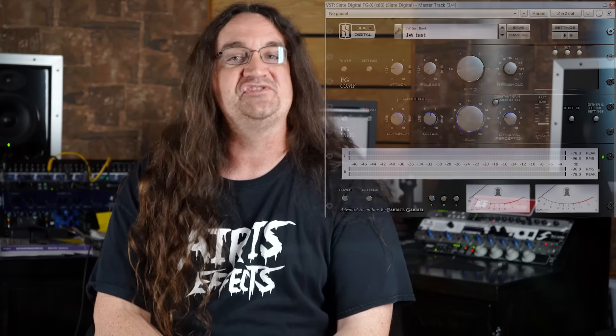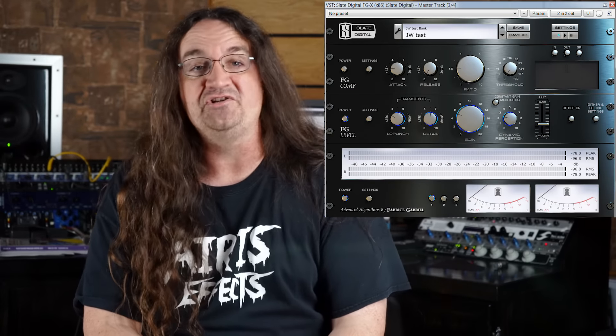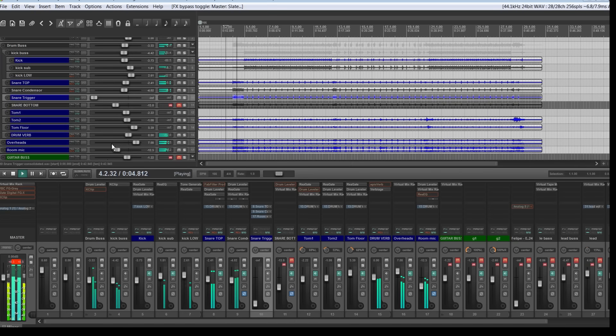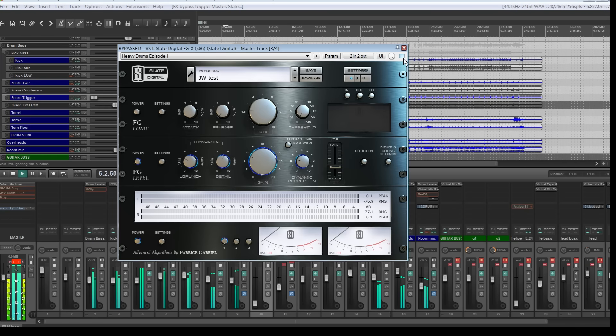My weapon of choice is the Slate FGX. I've played with a bunch of different mastering plugins and I keep coming back to this one. I'll let you guys get a good look at my settings here. I'm not trying to destroy the mix, just give it a bit of a boost on the back end. YouTube has pretty much put an end to the loudness war, so if your mix is cranked, they will turn it down for you — so why even bother? Just back off the limiter and let the song breathe.